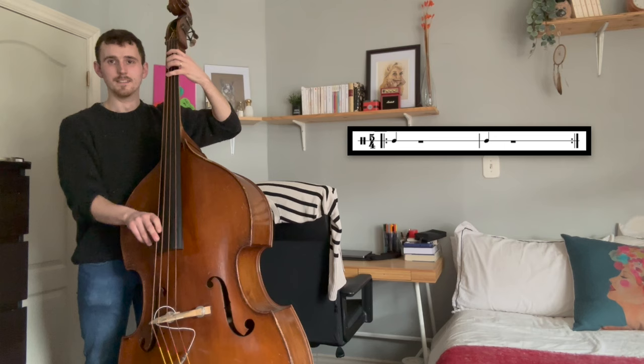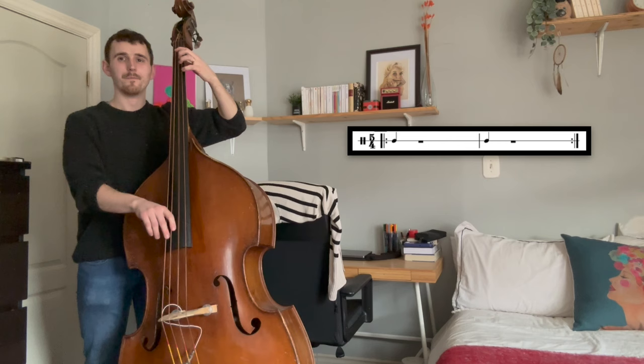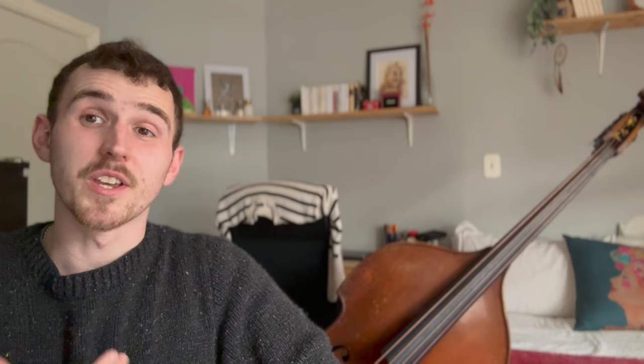In this example, we're going to have the metronome click every five quarter notes. As a result, the metronome will click on beat two of the second bar, beat three of the third bar, and beat four of the fourth bar. As a result, I'm going to have to be very accurate with my time, not just at the top of the measure, but throughout the measure.